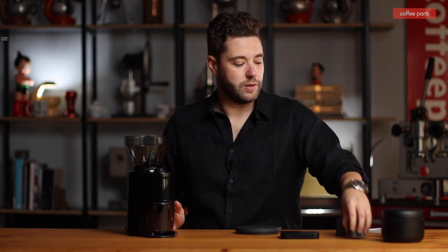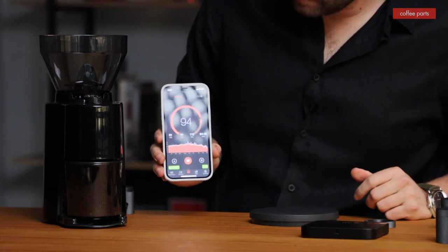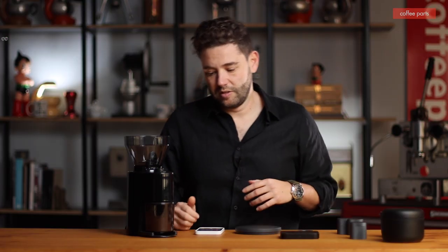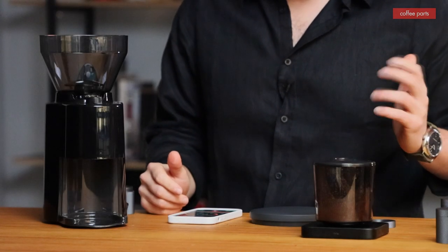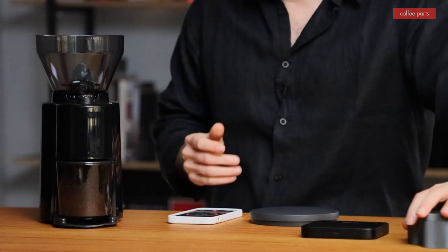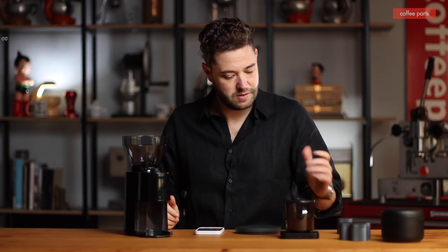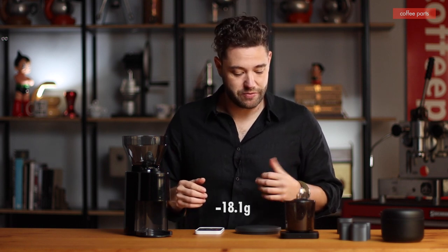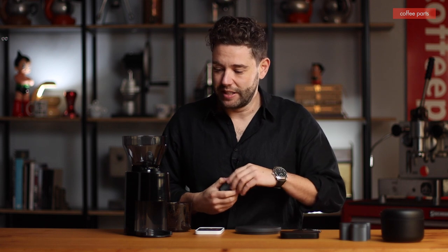This time round we'll use the decibel meter and check. As you can see running the decibel meter — yes, it is an iPhone meter, so not the proper calibrated ones — but we're looking at around the nineties, which is quite loud. Checking again: 18 grams, spot on. I'm actually quite surprised at how consistent this grinder has been. Third time: 18.1 grams.